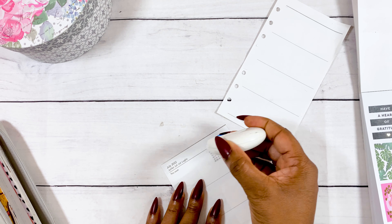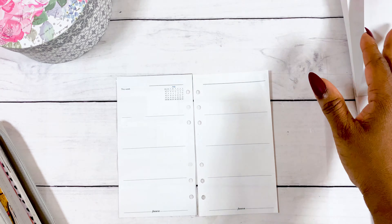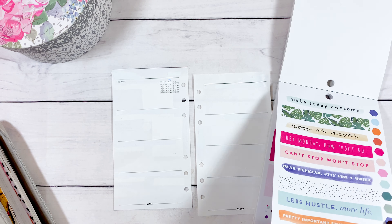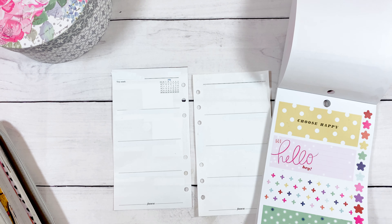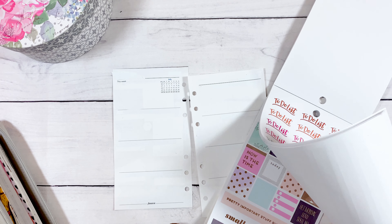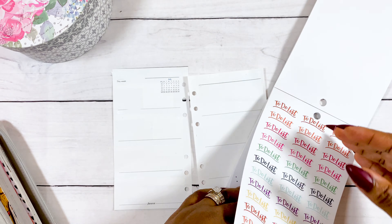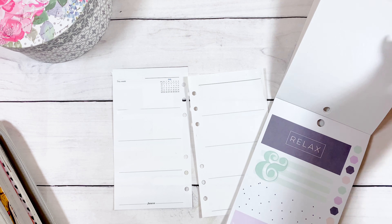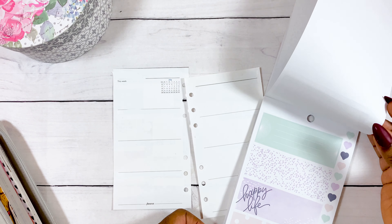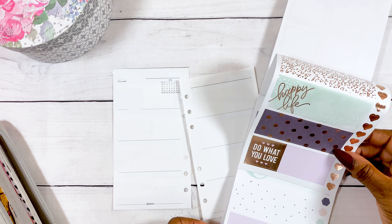As usual, I have to white off some of the writing that may show under the stickers. That's the main reason I white off writing — so it will not show under stickers. Even when I layer stickers over writing, it sometimes still shows through, and I don't want that. You'll notice I didn't white off the month sticker area at first, but later I did because it was still showing through the sticker.